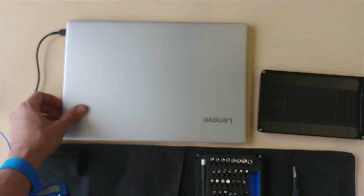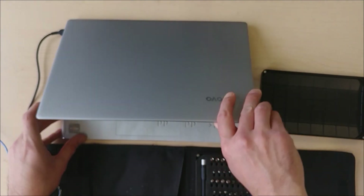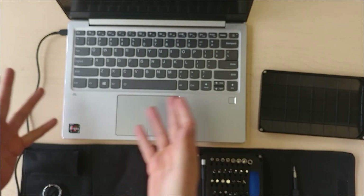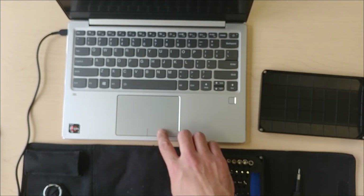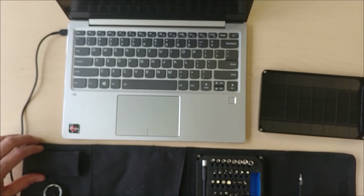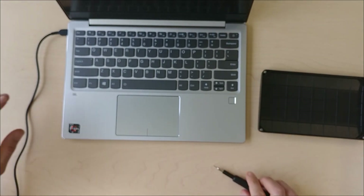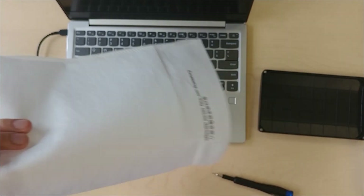It is a very simple version of the Ryzen lineup — basically the 2700U with a Vega 10. Since it's a 13-inch, you only have space for a reduced-size keyboard. There is a fingerprint reader and a clicky mousepad. I'm going to start taking this apart now.